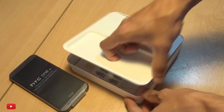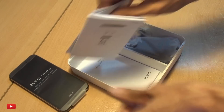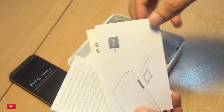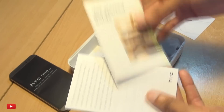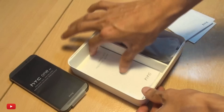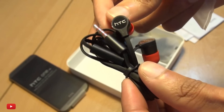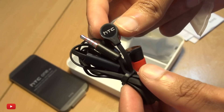We'll leave the device to one side for just one second to see what else we get out of the box. Let's get the paperwork out the way — we've got some HTC stickers and branding, the nano SIM card tray eject tool, a quick start guide, some warranty information, and some health and safety info for when you're bored.